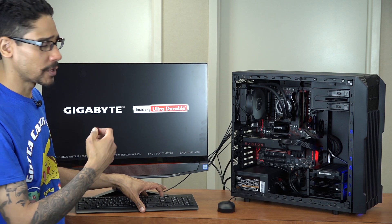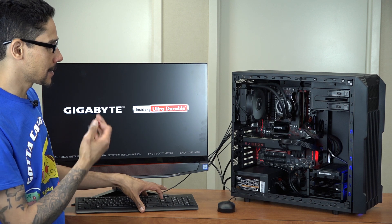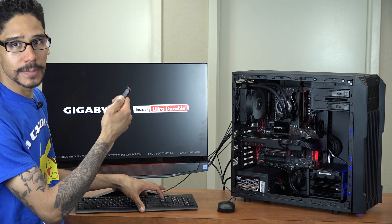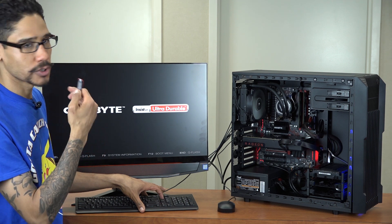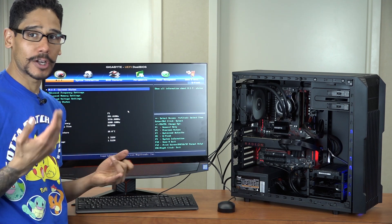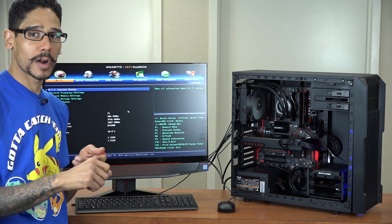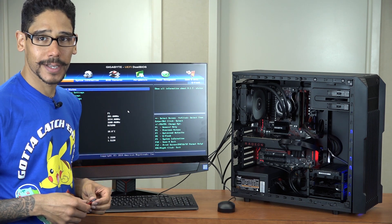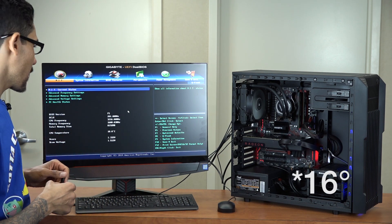I want to do a couple of things in the BIOS: I want to check the temperature of the CPU to see how well that's going, I want to see if it reads the solid state drive and the SATA drive, and I want to see if I'm able to boot from a USB — because I have a USB already configured to go into Windows 10. Once the operating system is installed, get all the drivers for the motherboard, solid state drive utilities, and push out all the Windows 10 updates.